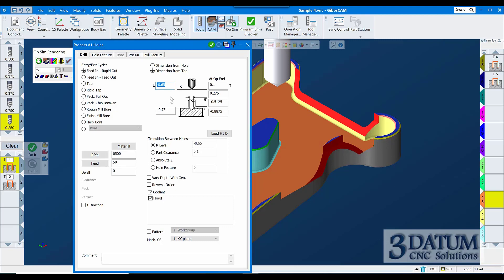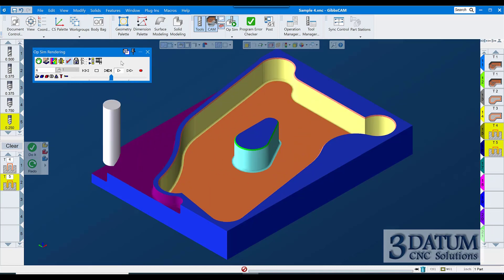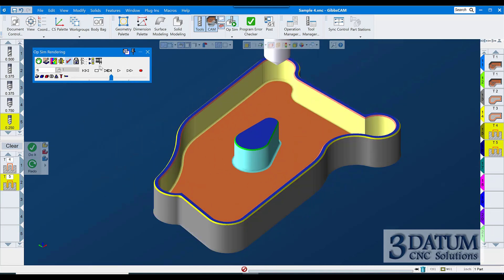What I want to do is: the transition between holes I want to go to the part clearance rather than the R-level, because the R-level is buried down in the part. I'm going to do the same thing with the drill — make the transition between holes at the part clearance rather than the R-level. I'll click on each of these holding the Control key down for the second one so I don't reset this, since I didn't double-click before making changes. This will allow me to redo those without having to redo all the value changes.